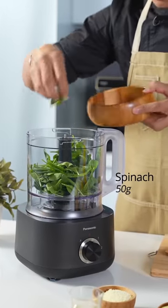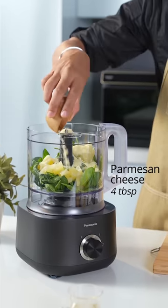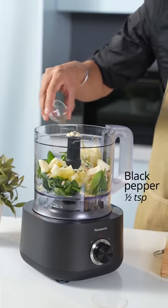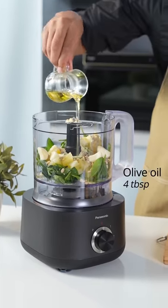So what we have here is the spinach, put in the pineapples, parmesan cheese, pine nuts, garlic, pepper, salt, and oil.